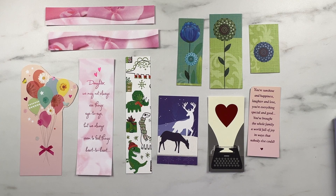Today on Catherine Learn Stuff, I'm going to walk you through how to make some cute bookmarks from some old cards that you've received. Let's jump in.